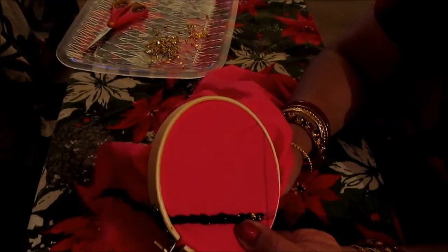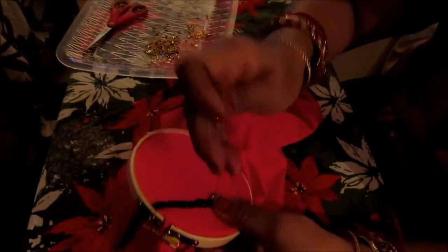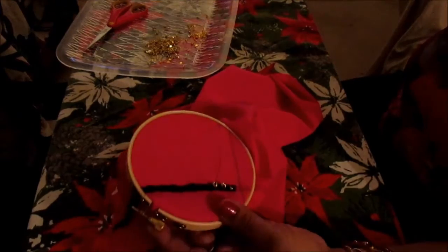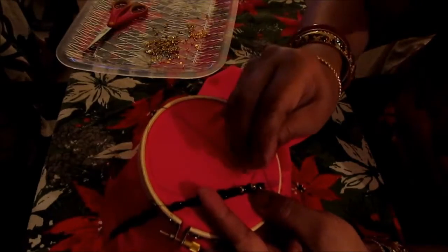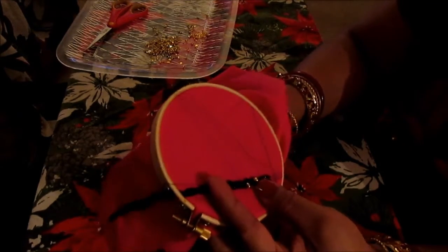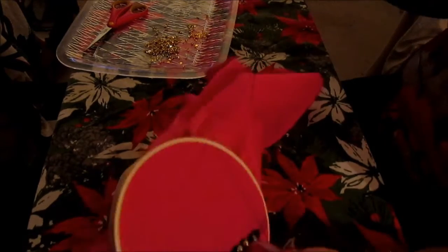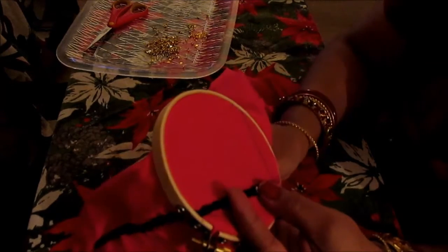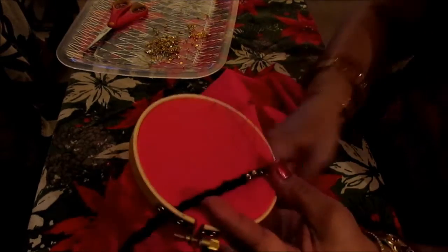Now come out through the hole of the chain stitch and put another bead through. You go once to the left, then you go underneath through the same hole, and then you go once to the right.